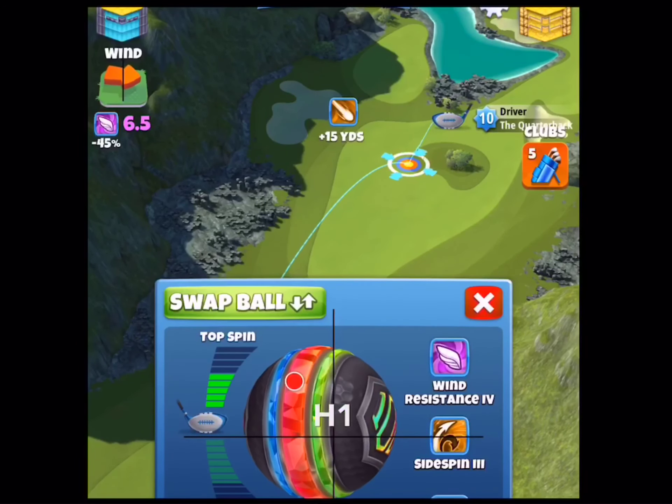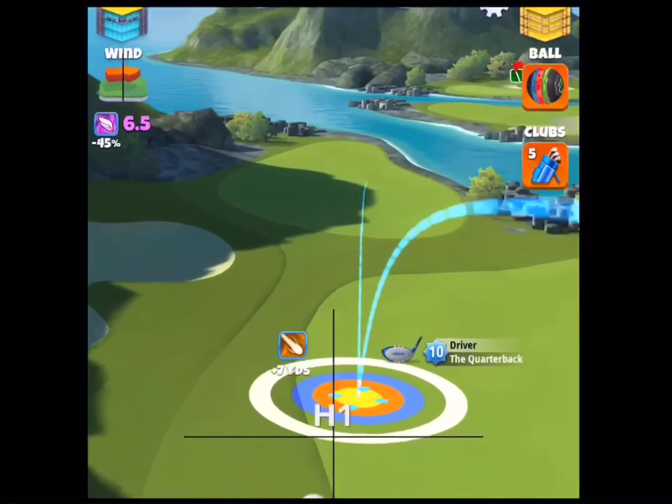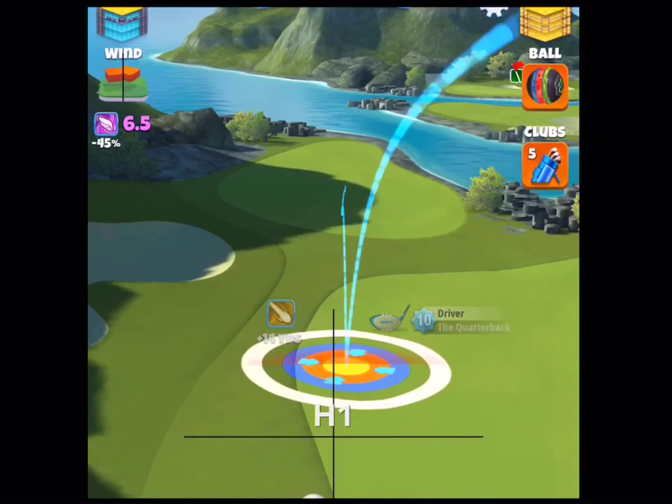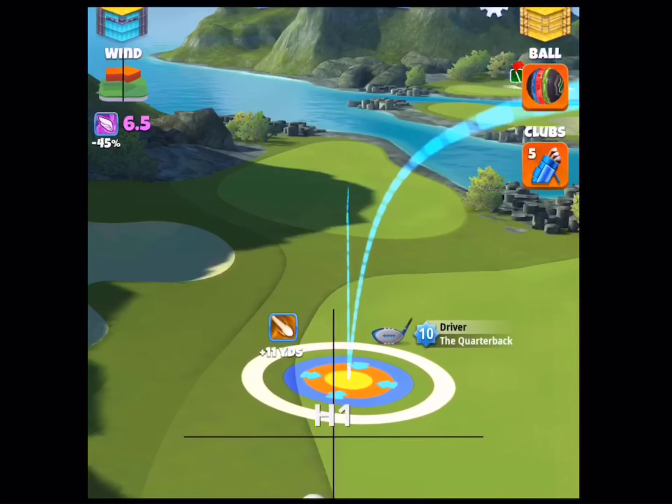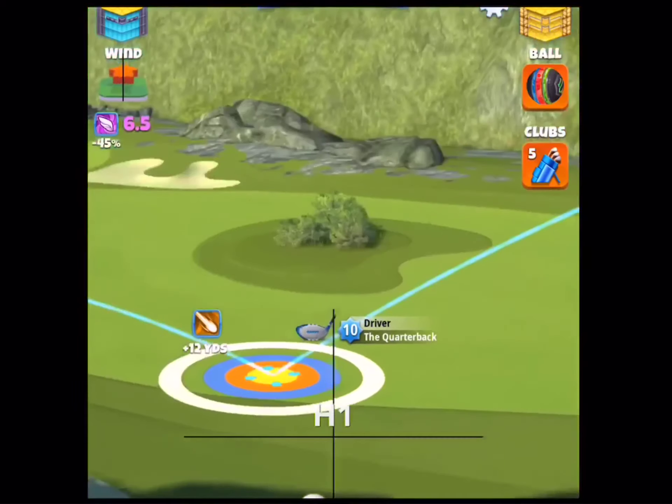Hey guys, this is Andrew with a quick tutorial for the Celtic Cup, Expert Division. Hole 1 — we're going to use QB, full topspin, 2 leftspin. We're going to put our ring against the rough and move back to plus 12 yards to get our desired yardage.